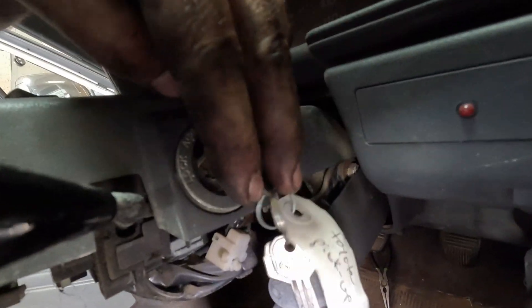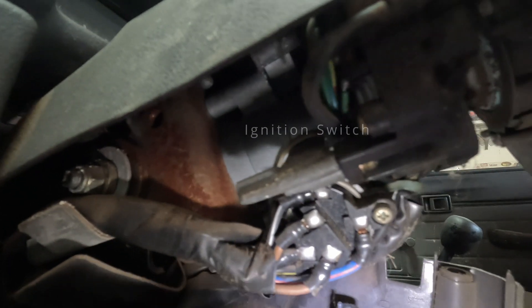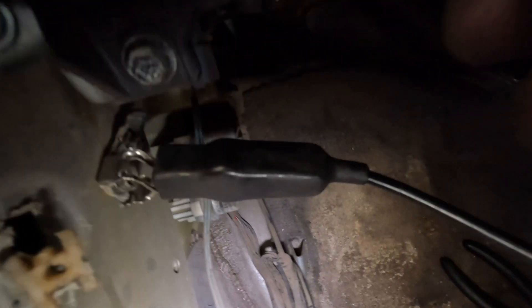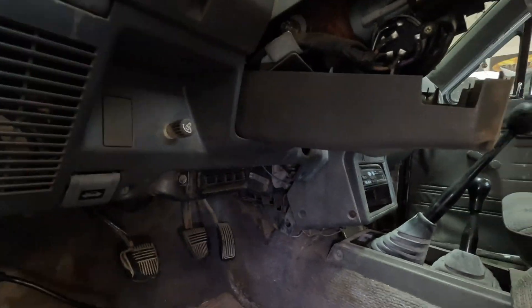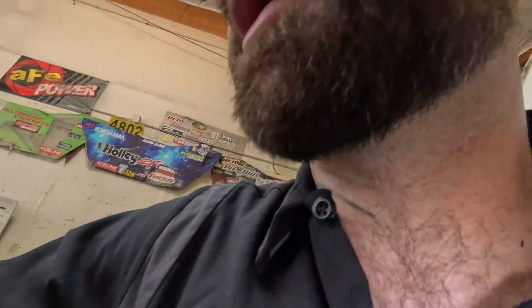Right here is your ignition switch — that's the key tumbler — but behind it, if you take apart the Phillips screws underneath and pull it off, this is the actual ignition switch. There are different labels printed along here: accessory, ignition, starter one, starter two, things like that. You can use your test light — there's a ground right there on the body. Let me plug the battery back in so I can show you.